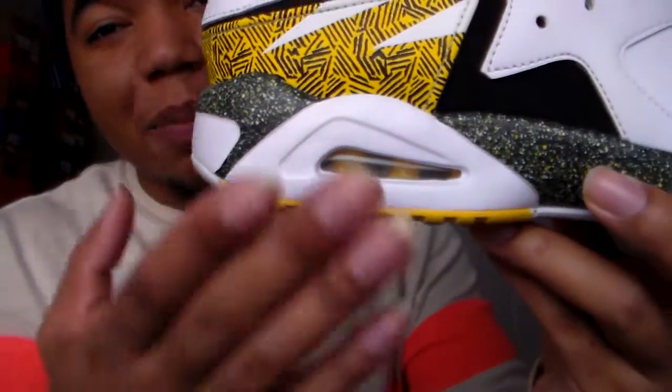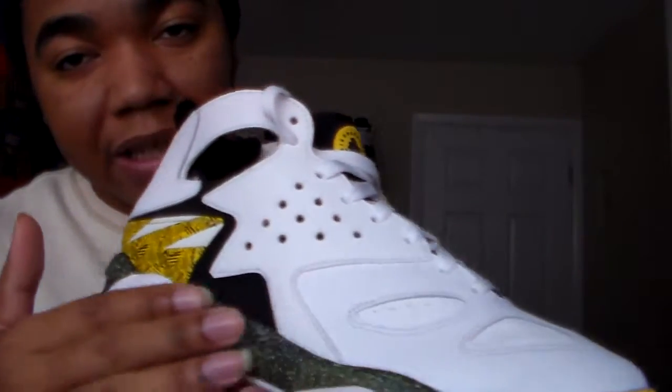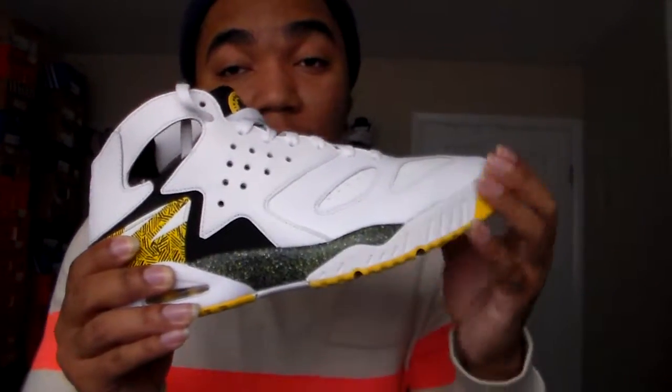They still had the Air Max bubble on this — they didn't put a visible one in the Jordan 7; they just covered it up and left it. And last but not least, they were going to put this type of sole on the bottom of the Jordan 5 — I've seen the sample pictures. They did it on the Grape 5 sample and I'm just happy they kept the Grape 5 the way it is. The Miasma design on here works okay for this shoe, but I cannot see that front design being on a Jordan 5 — that would be crazy.